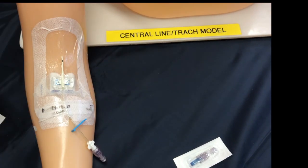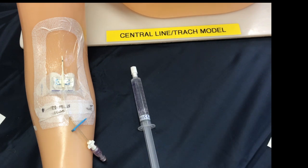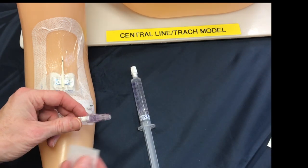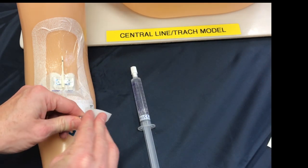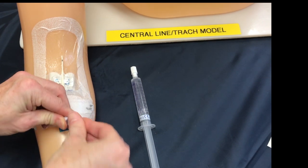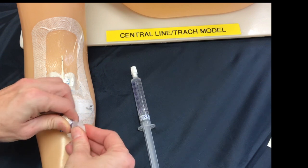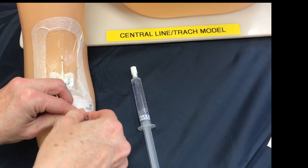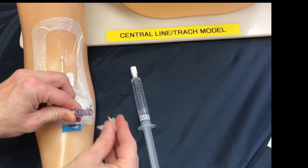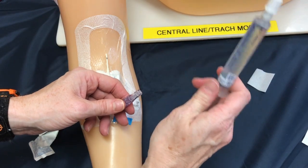We're just going to prepare our saline here. Every time we access a PICC line we need to cleanse it with an alcohol swab or chlorhexidine swab for at least 15 seconds. This is to help prevent the introduction of microbes into the bloodstream. Don't forget to use some friction and to really get around that entire hub to make sure it is clean to prevent any contamination. We'll let this air dry.